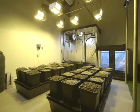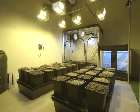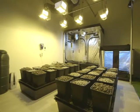The main growing area features four nine-pot Wilma drip irrigation systems, filled with Grow Stone hydroponic substrates made from recycled glass.